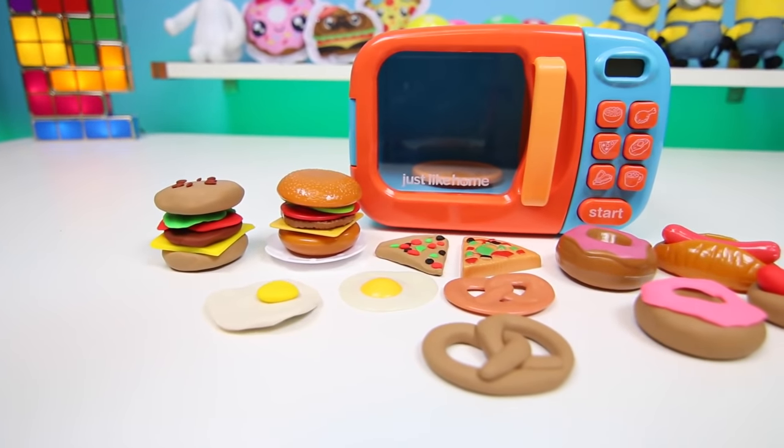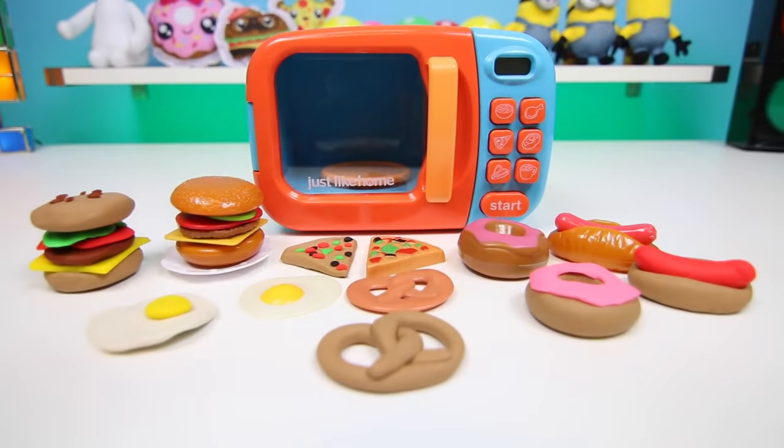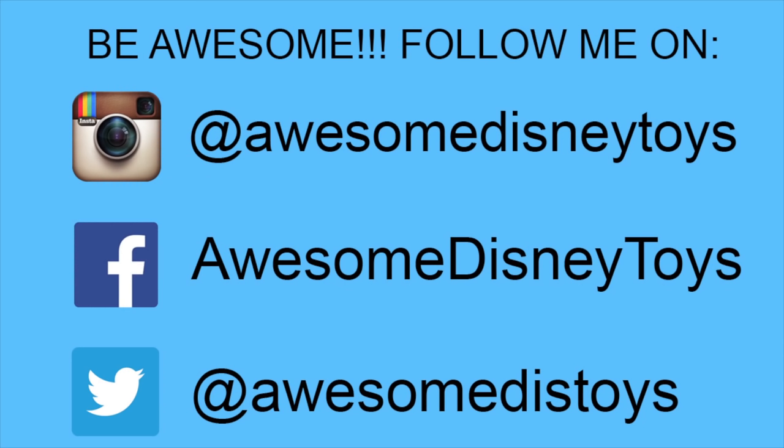Here's everything we made today. This was a lot of fun. I hope you guys enjoyed this video. Don't forget to subscribe to see more. Thanks! Also, if you haven't done so already, be sure to follow me on Instagram, Facebook, and Twitter. The links are in the description box below.